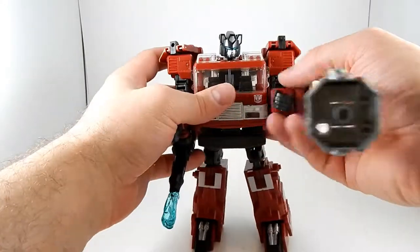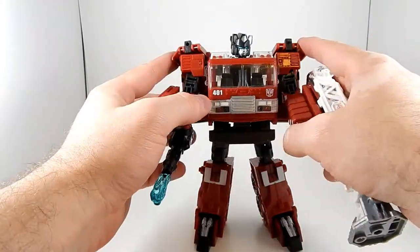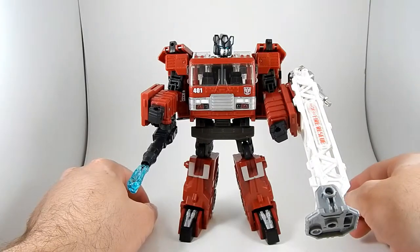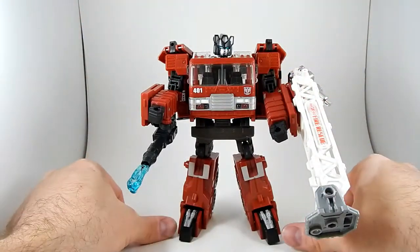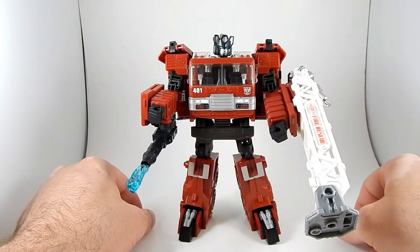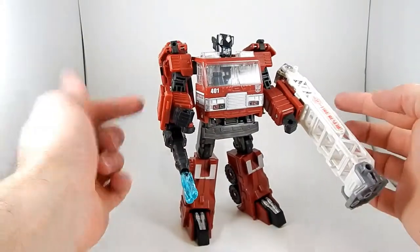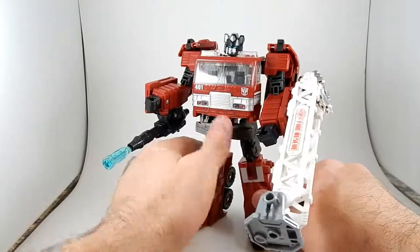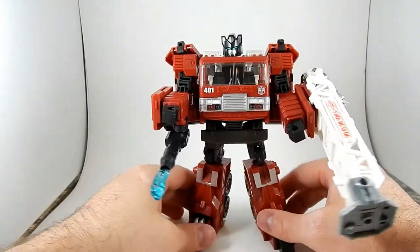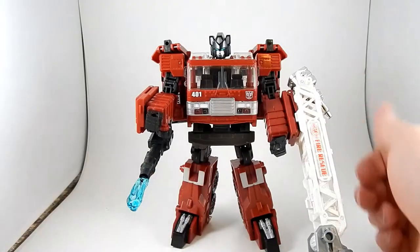So there you go — Universe Inferno. And if I had planned ahead and realized I was reviewing this guy, I would have pulled out the two repaints I have: Grapple and Hotshot. Hotshot is a straight-up light blue repaint with a new head. Grapple is a yellow repaint with new forearms and new feet, and that one actually comes with a ladder of its own — you don't have to buy a third-party ladder. Buy one or more of those repaints, because this is a good, nice, fun, chunky G1-ish looking guy. Oh, and his head's pretty articulated too. I recommend at least one version of Inferno. Thanks for watching.